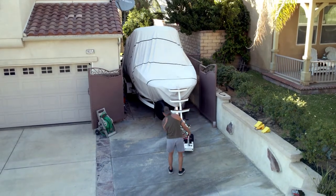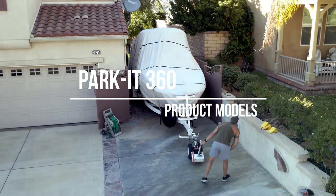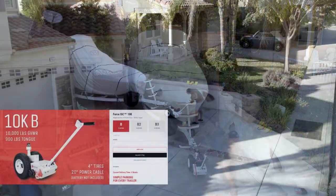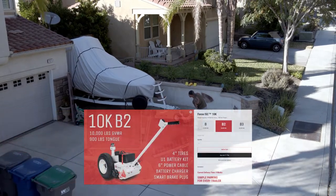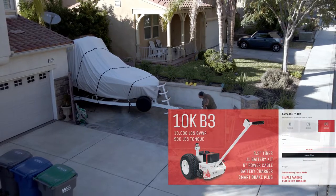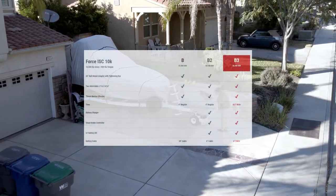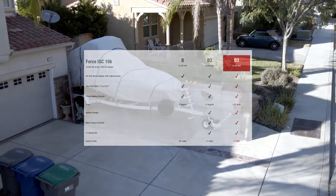Our answer and savior was the Park It 360 trailer dolly. There are three available models: a 5,000-pound model, a 10,000-pound model, and a 15,000-pound gross vehicle weight model. Each offers three accessory packages: the Basic with four-inch tires and trailer hitch, the B2 with an additional rechargeable battery and smart brake controller, and the B3 with an additional set of 6.5-inch wide tires for extra traction. I ordered the 10K B2 model.